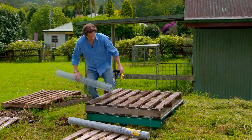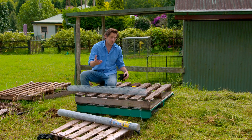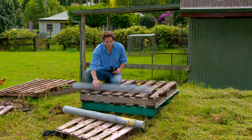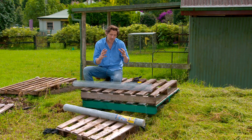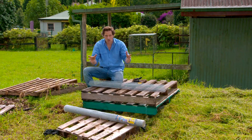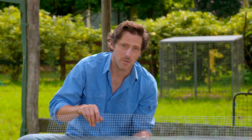For our three-bay system, we're going to need something to hold all our compost in. You can use anything, really. You could build it out of brick, or even use some tin, but I'm going for trusty old pallets. They're nice and cheap, they're easy to come by, and they're perfect because they allow air flow through. But because of the gaps to allow the air in, that also lets the compost out. So I'm just lining them with aviary wire so we get the best of both worlds.